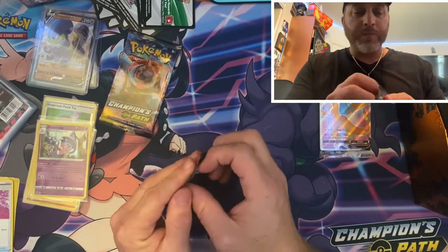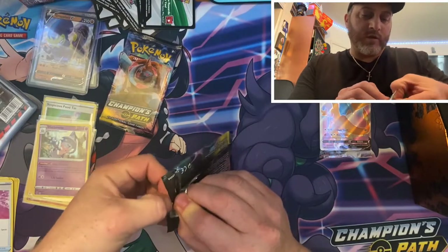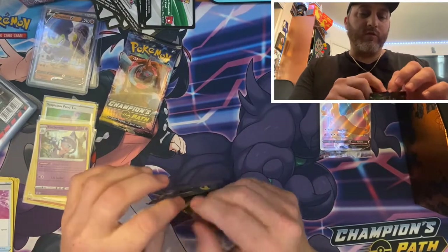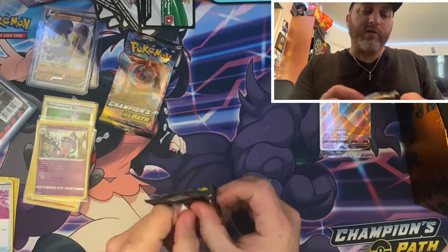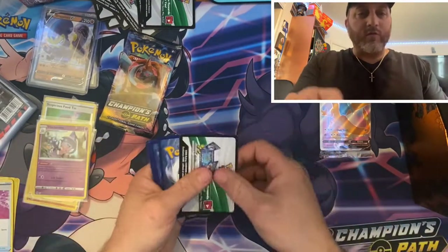Down to two more — this is one of two here. And if you want to hear me scream like a little girl, let me pull that Charizard V Max card. Hopefully — that'd be really awesome.